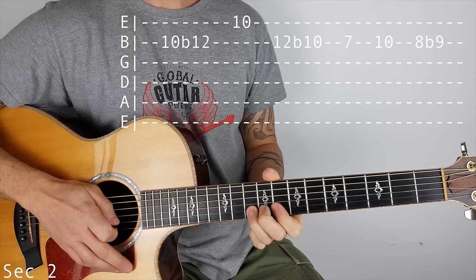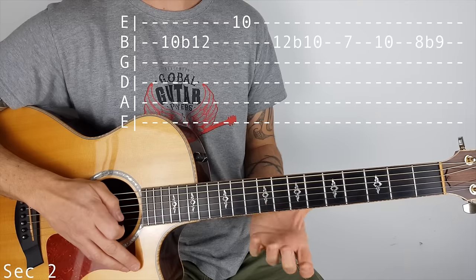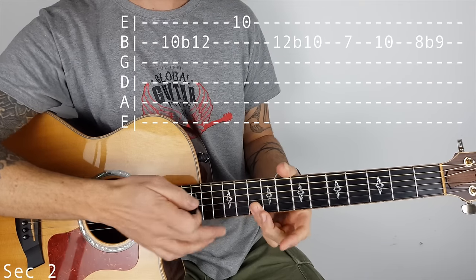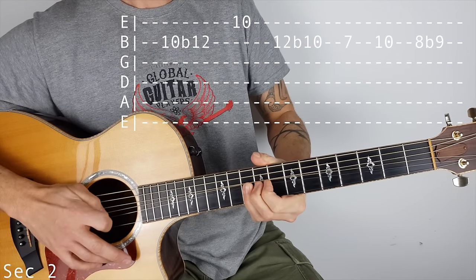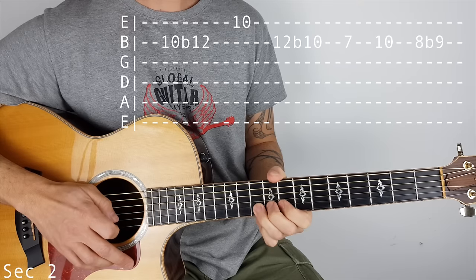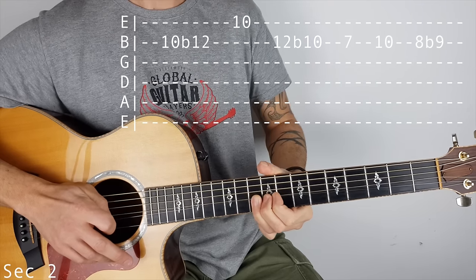Then we bend the B string at 10 — we bend up until it sounds like 12, but I can't quite get there because of the thickness of the string. Then what I'm doing, I'm catching underneath, I'm flattening my finger, catching the 10th fret on the high E, and then hitting that 10 again on the B and bending it back down. So it's bend up, catch the 10, hit the B string, and bend it back down.